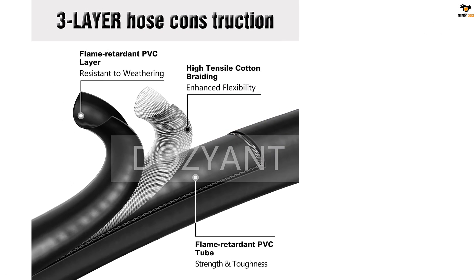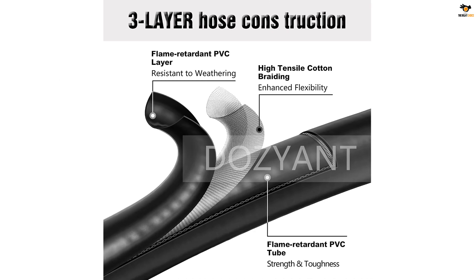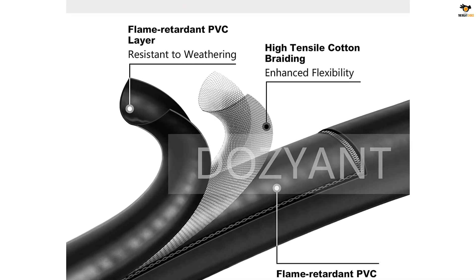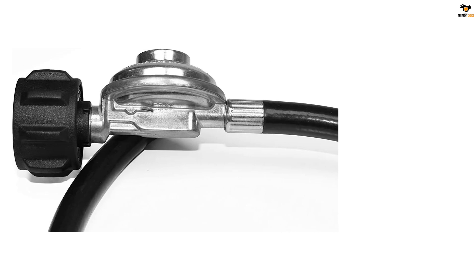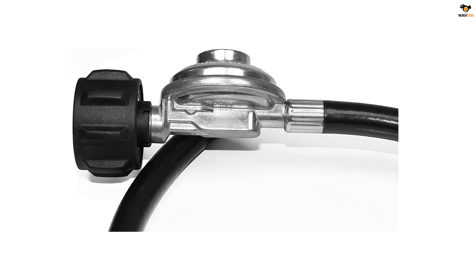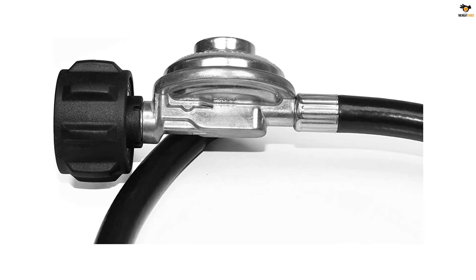Additionally, the regulator is CSA certified, ensuring safety and corrosion resistance. It provides a secure and airtight connection between the grill or fire pit and the tank, eliminating any gas leaks and maintaining stable airflow. The DOZYANT Propane Regulator and Hose is a reliable choice for all your low-pressure gas propane applications.